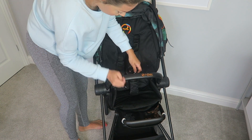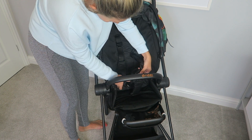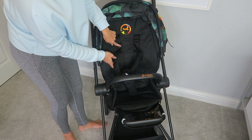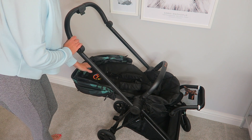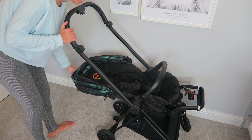You do it up very easily, just like loads of other prams — very simple, just push it in like so. It's adjustable; to recline it you literally just pull up a lever at the back and it goes fully flat, so babies can sleep in it, which is really handy.